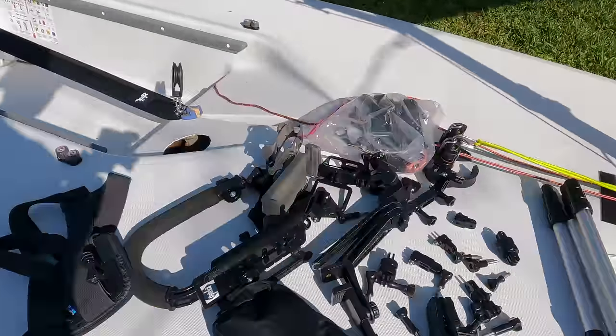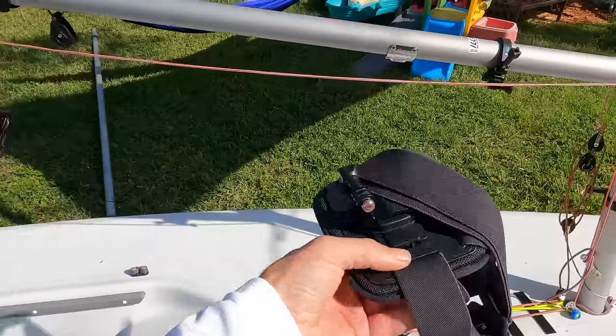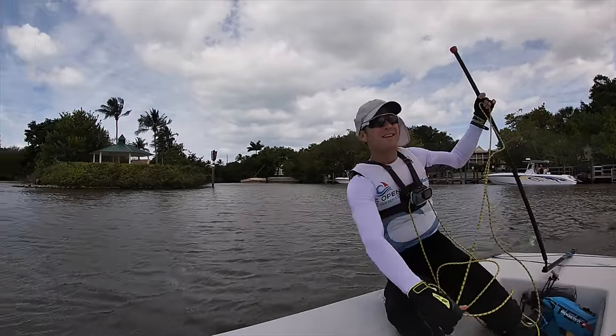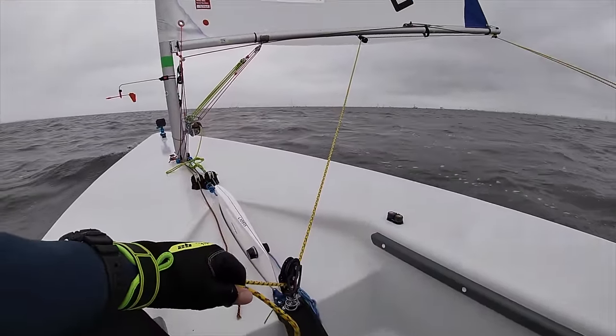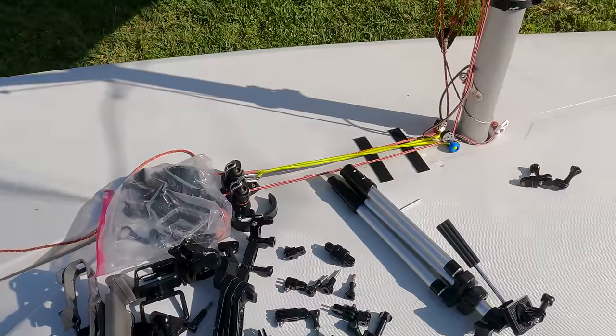Some other mounts I use: one of my favorites is the chest mount. The only problem with it is the mainsheet can sometimes get caught on the mount hardware. If I'm racing in a regatta I don't wear it, because I can't risk that snag.